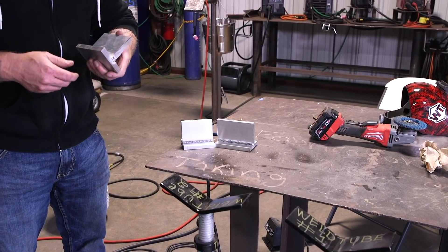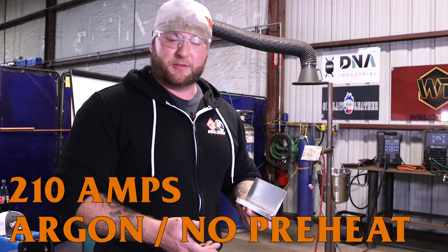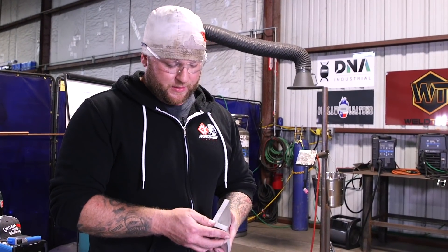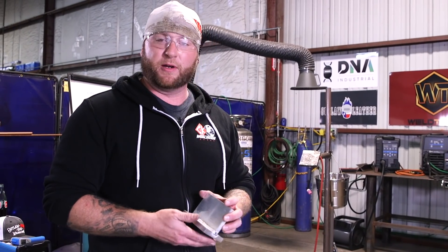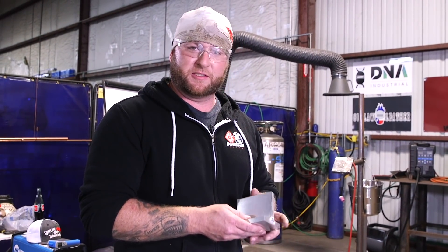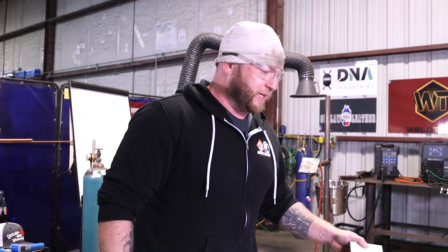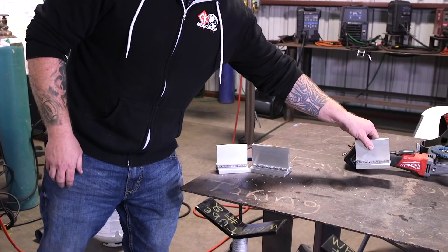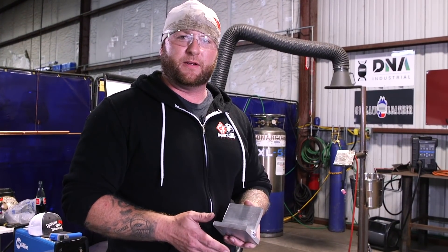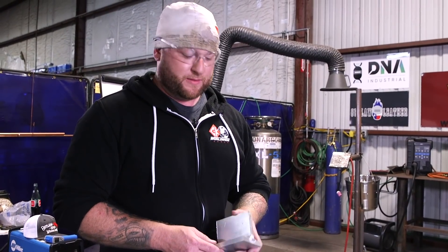All right guys, so we've got our three coupons. The first one — no preheat, no helium, straight argon, 210 amps — pretty much zero penetration, a bunch of porosity, real nasty looking. I gave it a quick slice to take a peek and the weld is pretty much just laying on there; it would pop off with a hammer pretty easily. That's a huge fail but it's a starting point. The second one — no preheat with a little helium — did help somewhat, picked up travel speed a little, toes wetted in a bit, still some porosity, but much better than the first attempt.